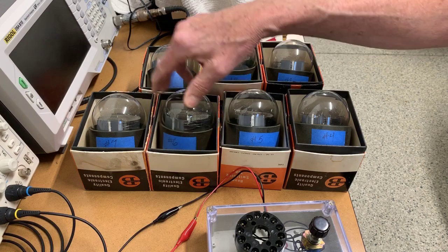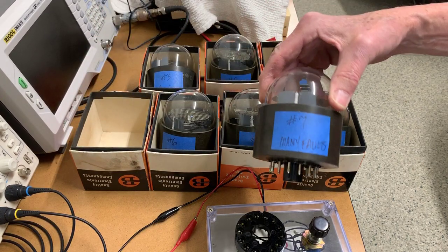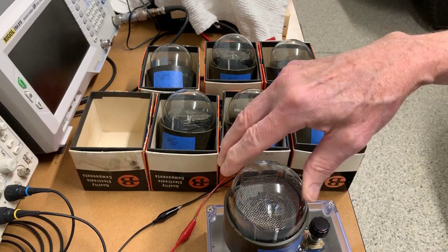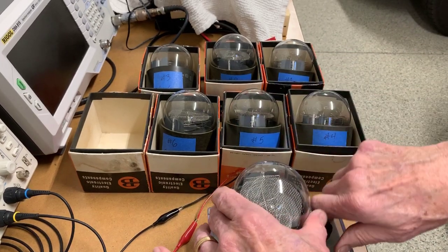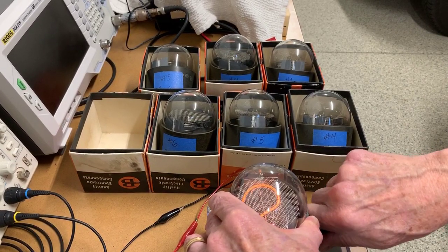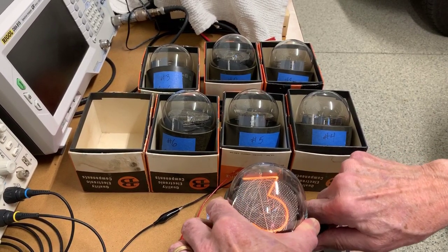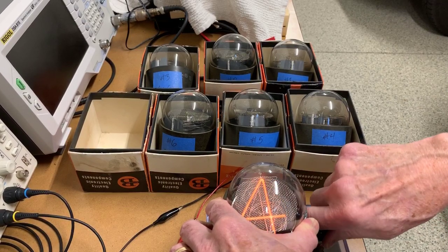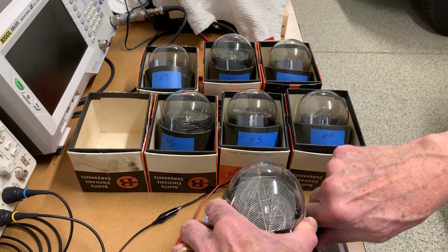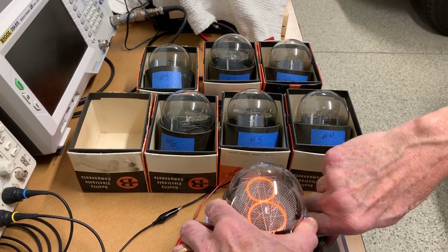Tube number seven has only four working numerals. You can use that for test and prototyping, whatever. I'll step through and show you which ones are working. Two is working. Three, four, six. Eight is working as well.